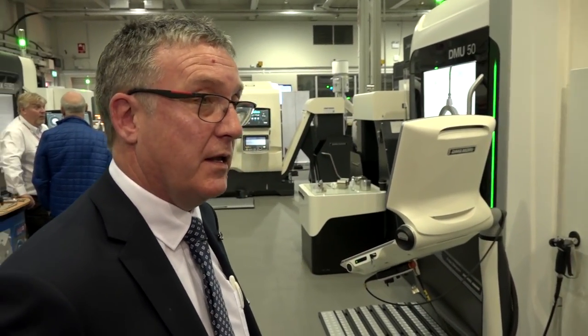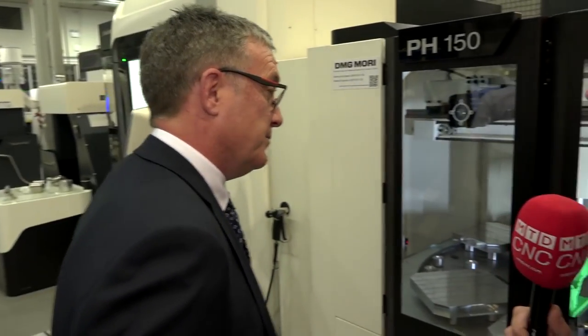Is 150 kilos the same as what you can get on the machine? We can actually get more on the machine at the moment. And with this system, would the PH150 work on other machines beyond the DMU50? Oh yes — the PH150 can currently fit on the Evolution, which we also have demonstrated, and on our vertical machines. Really we can fit it on most milling machines in our range.